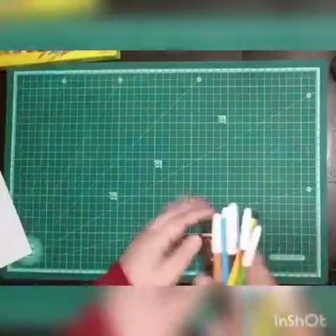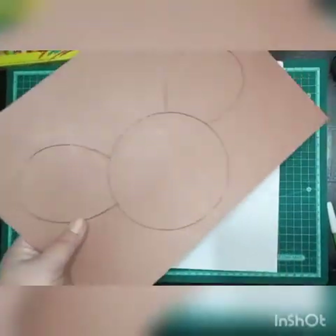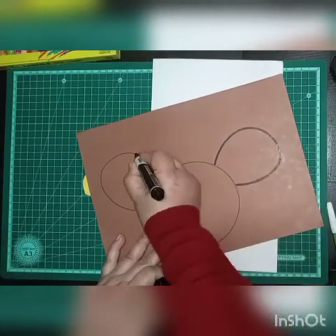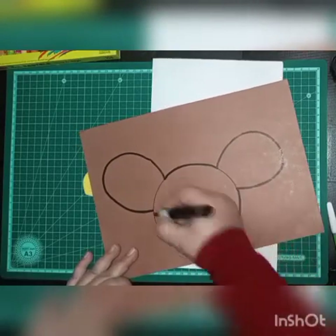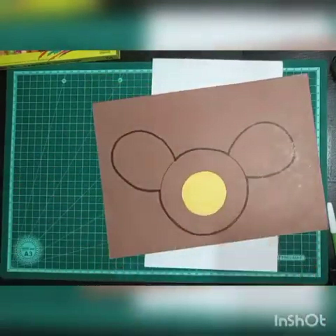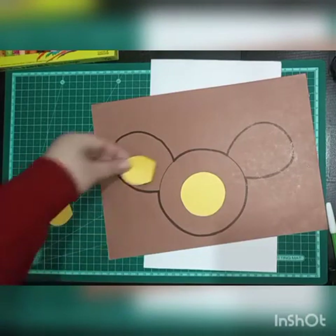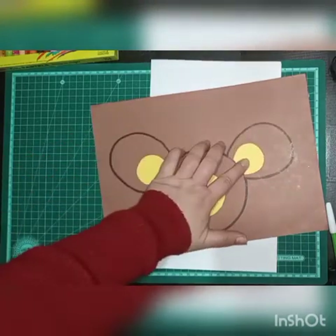In the first step, we will take the brown sheet and mark the lines more wider with a black marker. Then we'll paste the yellow cutouts on the brown sheet — the circle in the center and the two U-shape cutouts, or semicircles, on the ears.